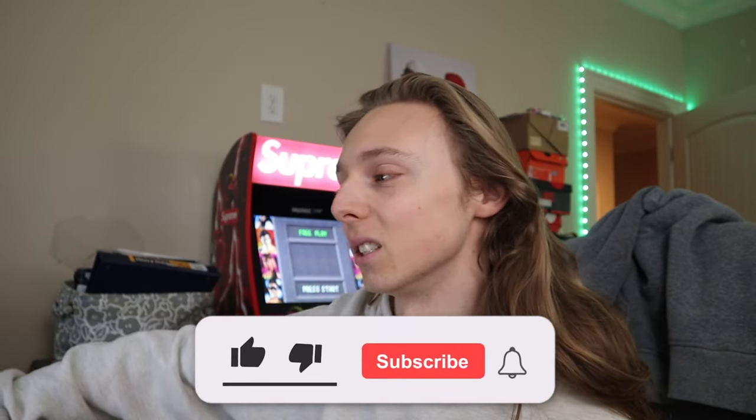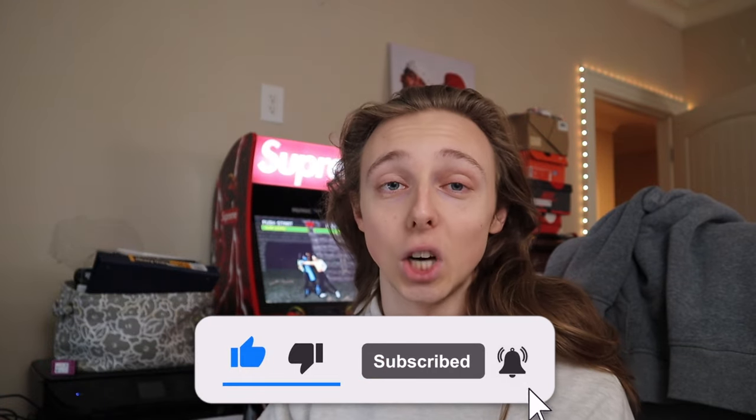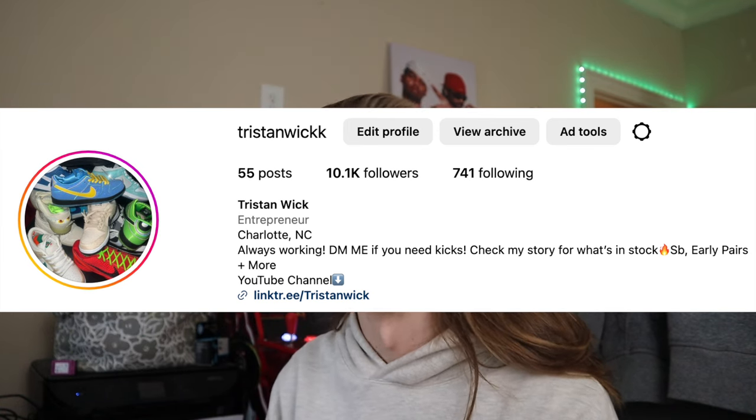If you want more content like this feel free to subscribe and like down below — aiming for 200 likes on this video. You can also check out my Instagram down below. I'm doing a military blue giveaway there right now, so just go to my most recent reel and get entered. The instructions are very simple so don't miss out. I'm also selling stuff on my stories so hit me up if you're interested.